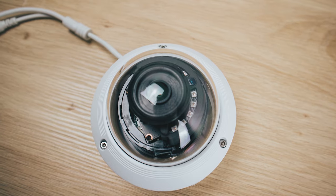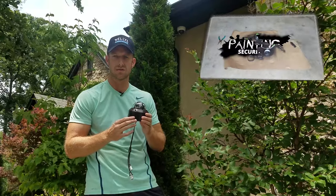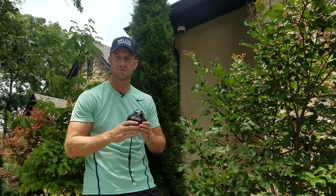I really like these cameras. This is one of my favorite new all-purpose cameras. As you can see, I painted this camera, and if you're interested in how I did that, you can search our video 'How to Paint Security Cameras.' It's kind of interesting and real easy to do. But let's go ahead and take this one down and replace it with this one and see what it looks like.